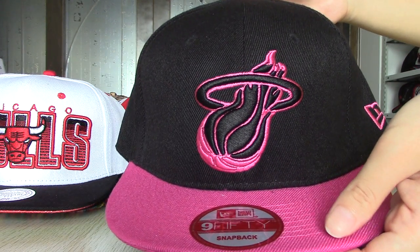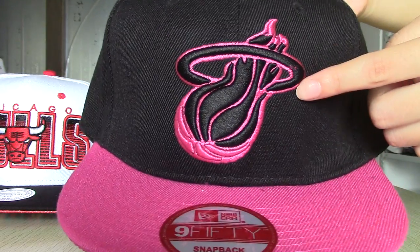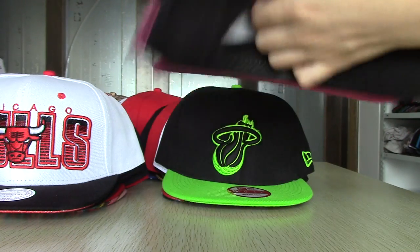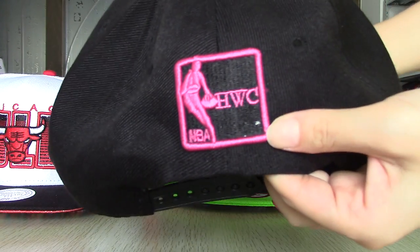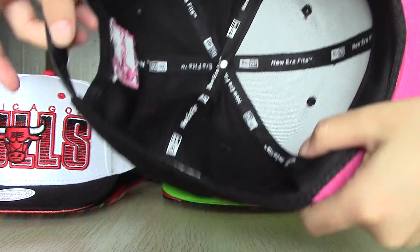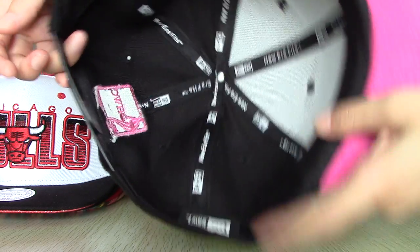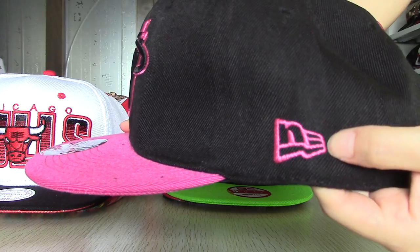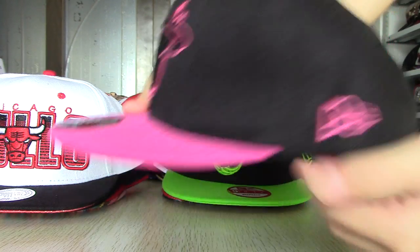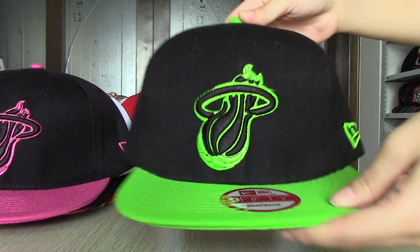This one is Miami Heat snapback. You can see the logo in front, also in the back, and inside. You can see a New Era logo on the side.